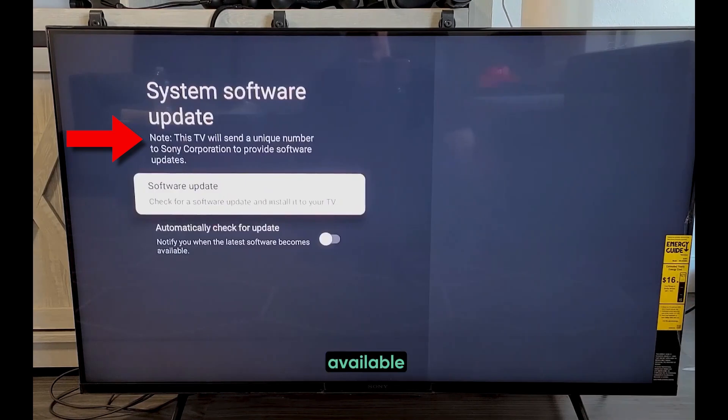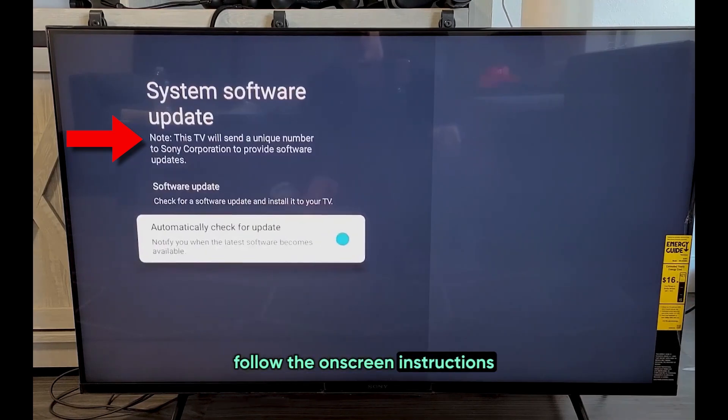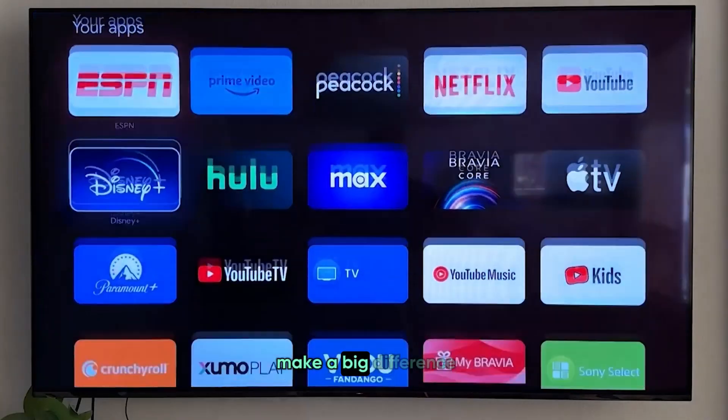Click on it, and if there's an update available, follow the on-screen instructions to install it. This simple step can make a big difference.